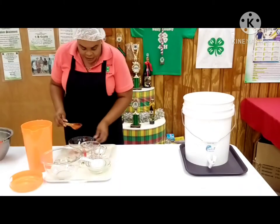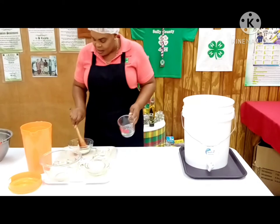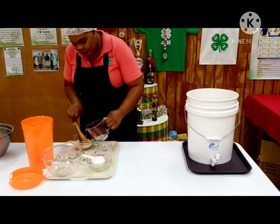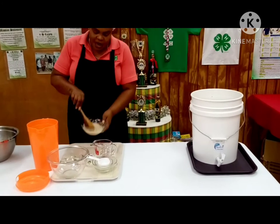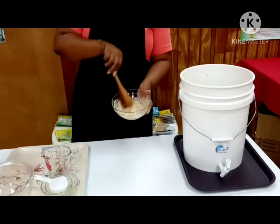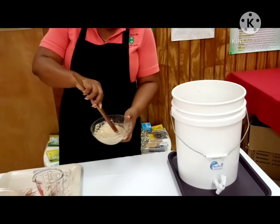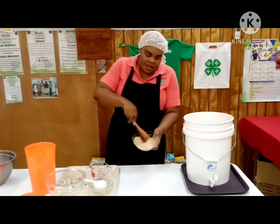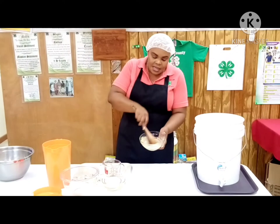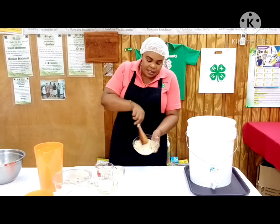So here we have our yeast, and we have a little sugar that we're going to be mixing with it. We're going to mix the yeast and sugar together and use some lukewarm water to mix it. We use lukewarm water because we want the yeast to be activated — if the water is too hot it will kill the yeast. So we are combining our sugar, the yeast, and the lukewarm water.